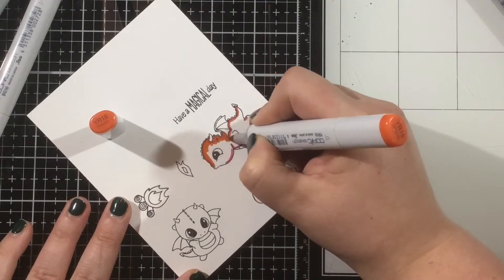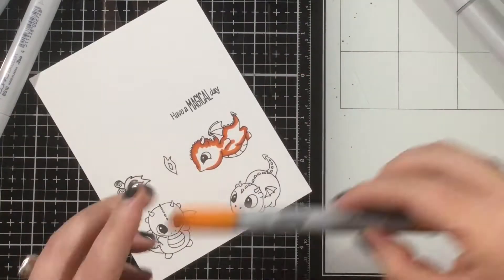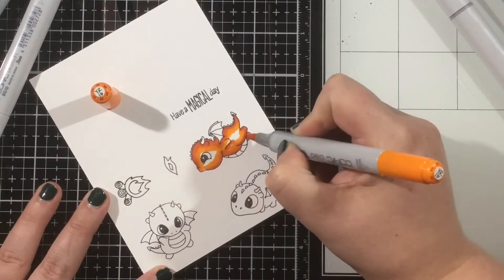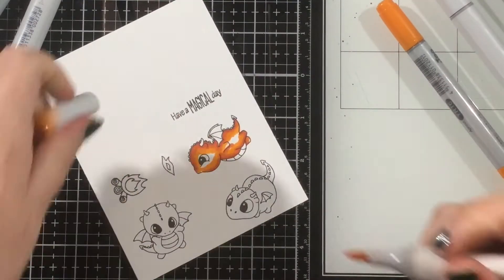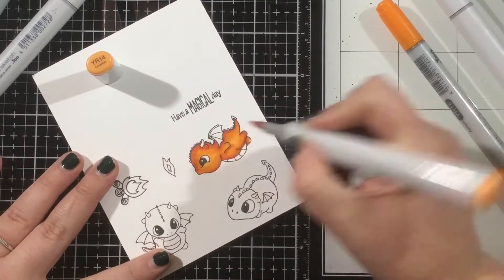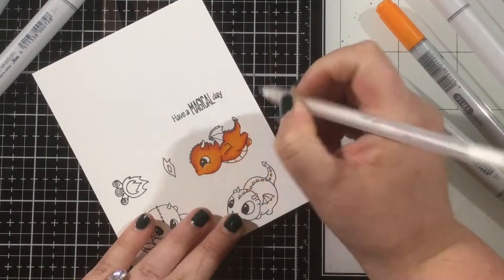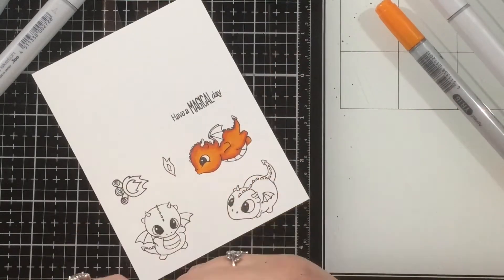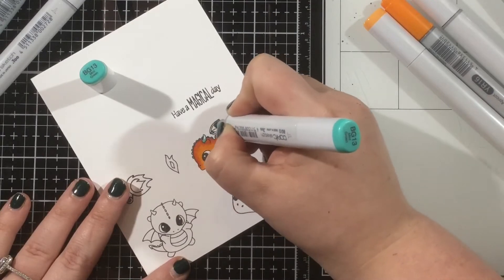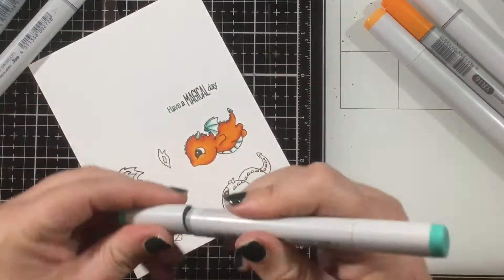I'm going to color them with Copic markers, so I was sure to stamp them with my Ink on 3 Blackout Hybrid Detail Ink, since this is the best ink for pretty much any kind of coloring. You can use watercolors with this ink, colored pencils, or even markers, so I always encourage you to color with whatever you are most comfortable with. For this first dragon, I decided to make him a rusty orange color, so I have E08, YR24, and then Y16 and Y14.